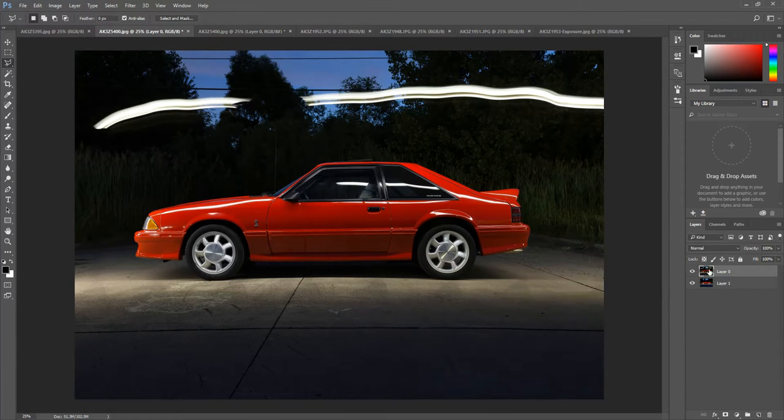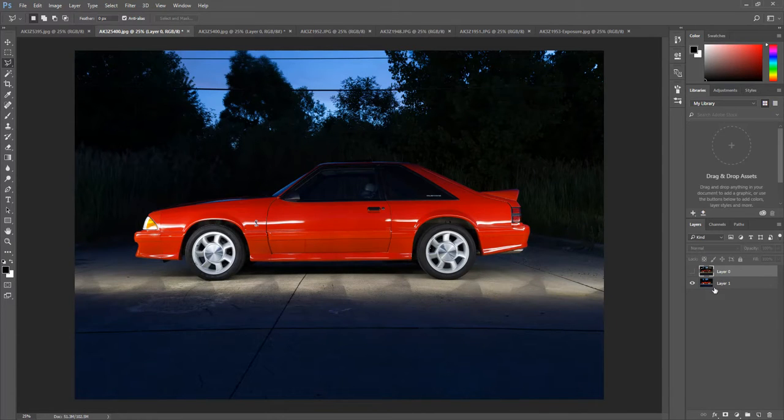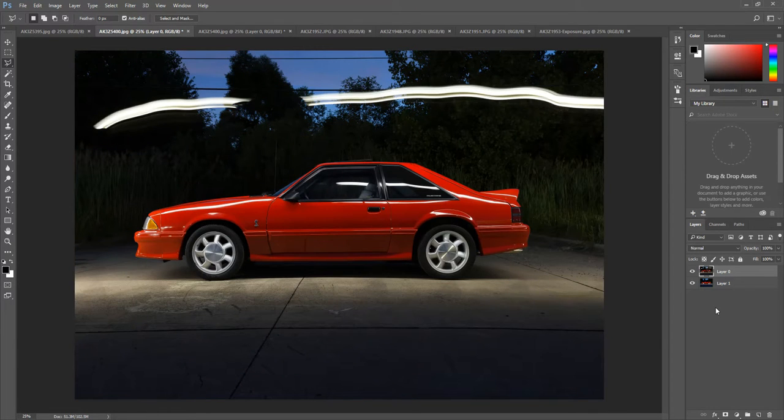In this quick tutorial I'm going to show you how I use layer masks. My top layer is the one with the light streak I want to get rid of. The layer below it — my beginning layer — has no light above the car. All my toning, sharpening, and adjustments are done in Lightroom, and then I bring the images into Photoshop for all my hard editing.